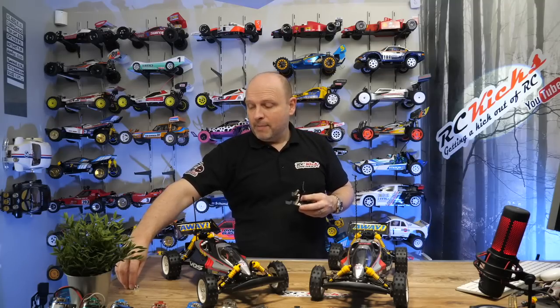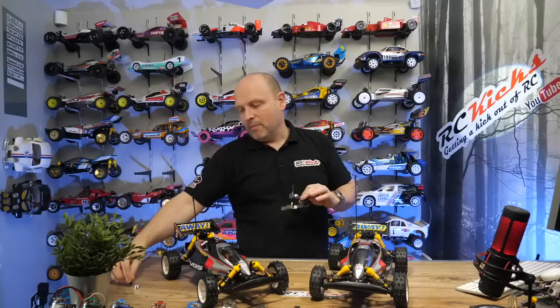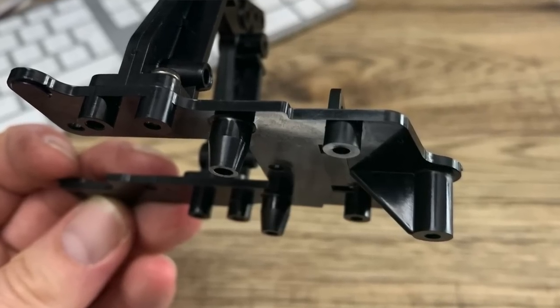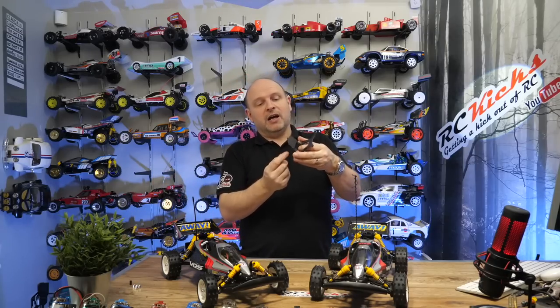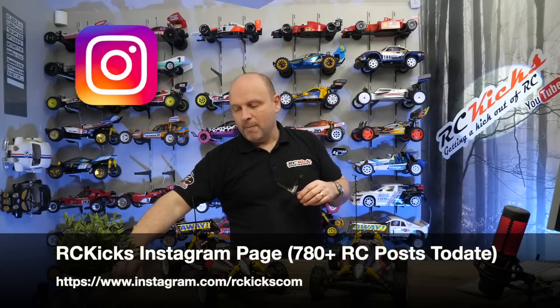I've borrowed those parts from my brand new, new-in-box Avanti 2011, but there are people that make these — I'll put information in the description. One thing that is nice: if you have a Vanquish with a broken G11 where it's cracked, you can salvage the parts off the bottom by slowly cutting them off. Then you don't need to source those parts — you can use the plastic ones on the carbon piece, and I'd probably recommend that.